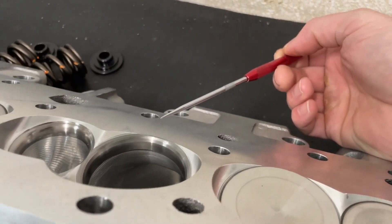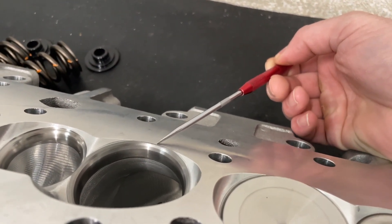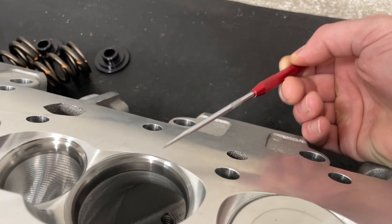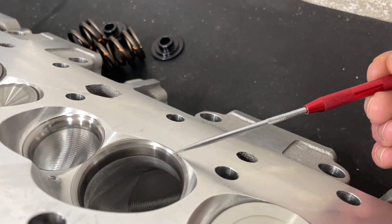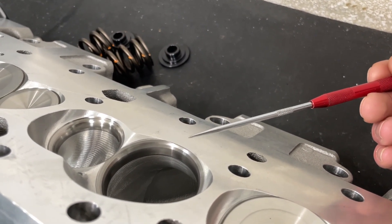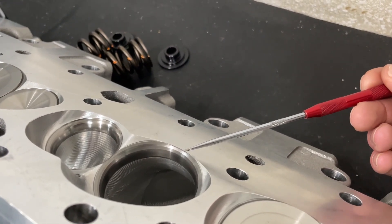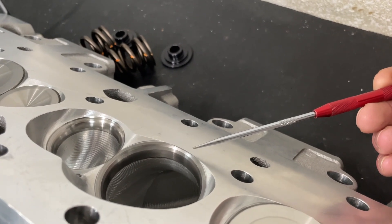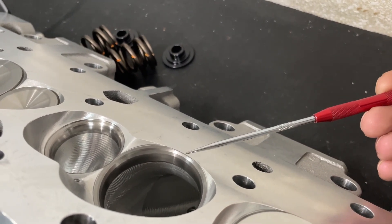If you just mill flat, you'll be into the seat quite a bit — 42 thousandths, you're going to take away where you're milling here. Even though this is a small block Chevy head, this applies to small block Fords and a whole bunch of different heads. The ones less affected are like big blocks, but even some big blocks will do that too. So this is very common.